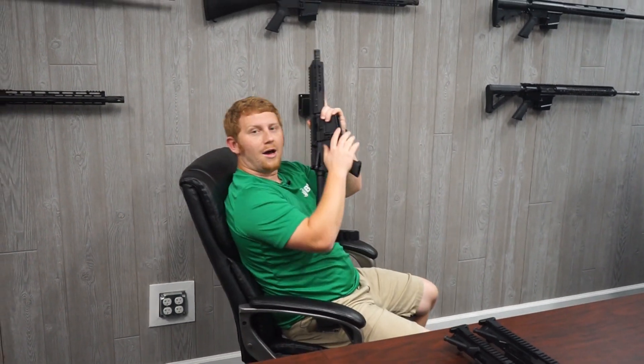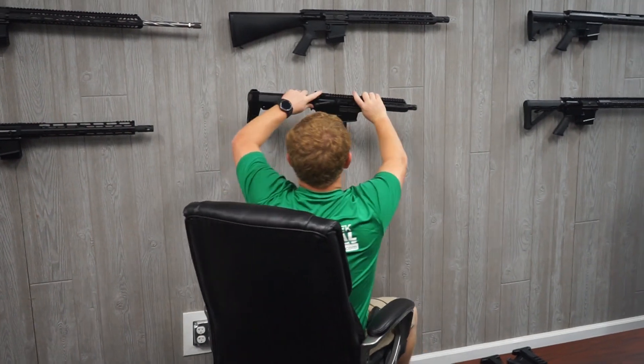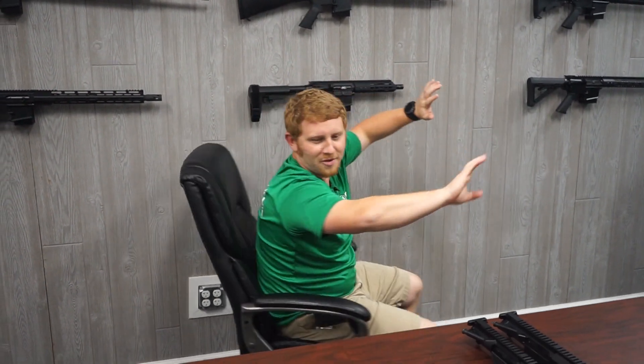Nathan, what are you doing? Hey guys, I didn't know you were there. Sorry, they did tell me we were filming a video today, but I got a little lost in the wall over there.